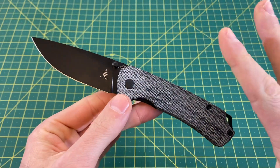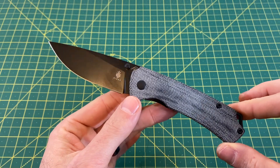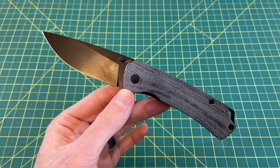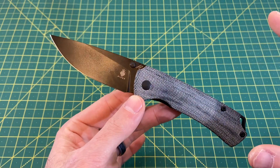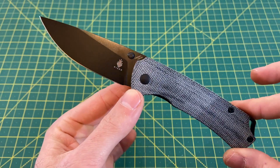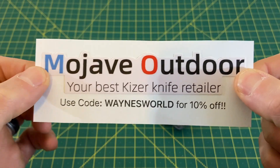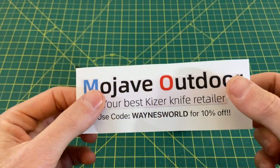Now this is not just any Kaiser T1. I'm sure a lot of you guys out there are very familiar with the T1 design. It's been in the Kaiser lineup for years in the premium edition, but now they've taken a classic and made another version of it in the Vanguard series, and this one here actually happens to be a Mojave Outdoor exclusive. So if you want to pick this knife up you can only get it there — link below. Use code Wayne's World for 10% off.